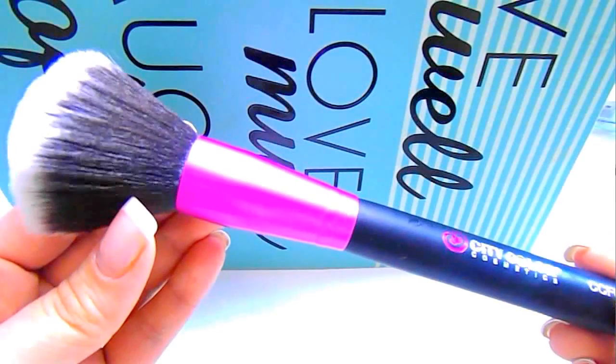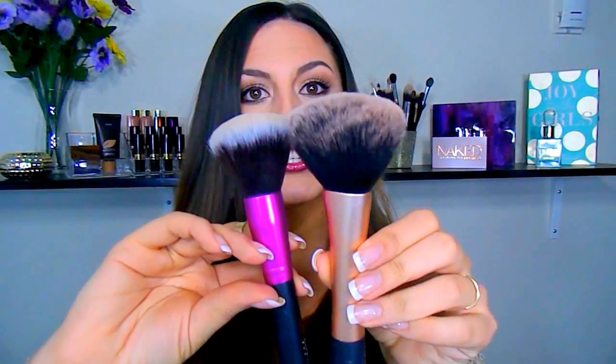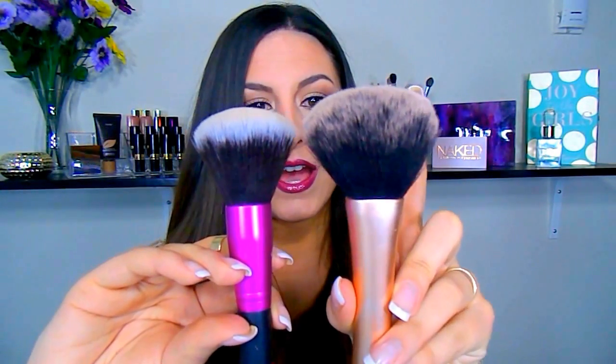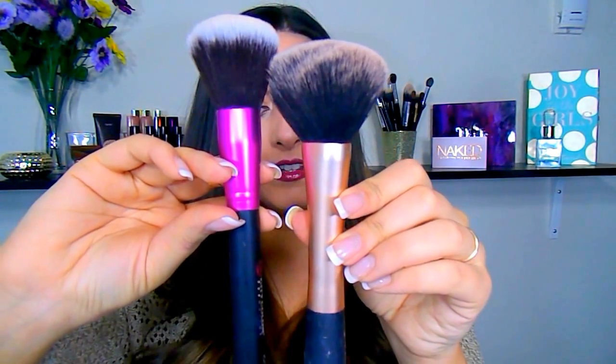This is the City Color Cosmetics face number one brush — the CCF01. They consider this the large powder brush. Compared to the Real Techniques large powder brush, the Real Techniques is bigger, larger, and fluffier, while the City Color's ferrule itself is longer. I love this brush. I used it today to set my foundation with a powder and it's so soft — just a very nice setting brush. I also think this would be a really good brush to bronze the face with.